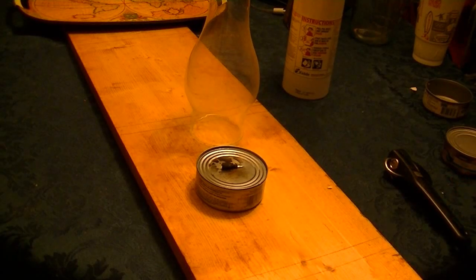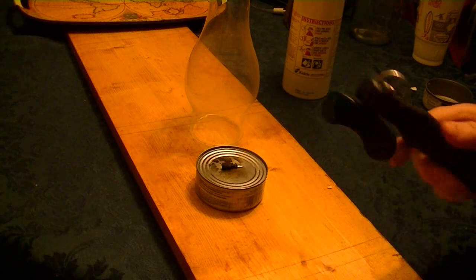Hey YouTube, this is lumberman 2011. I was watching some videos on YouTube the other day — a guy had just a can with some cooking oil in it and a wick in it. I try to be a MacGyver, and I have the side-opening can opener.